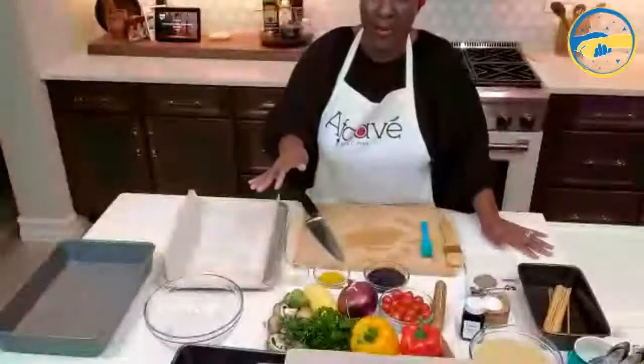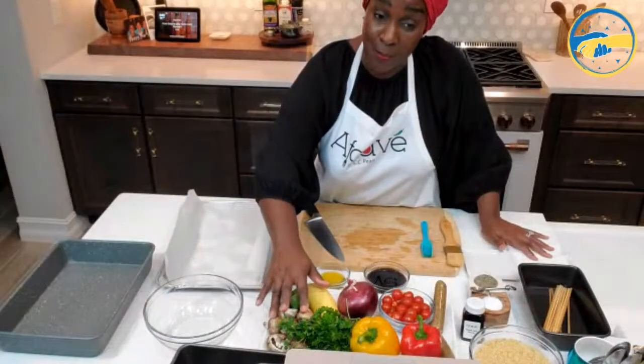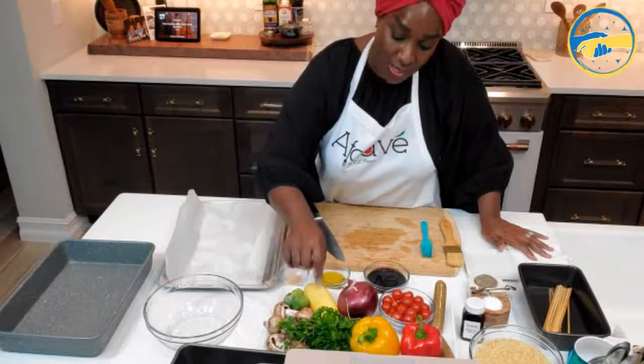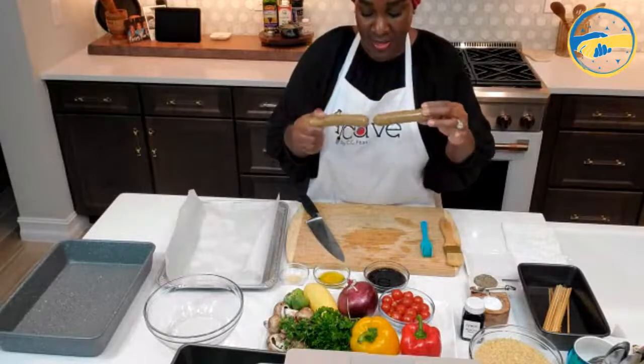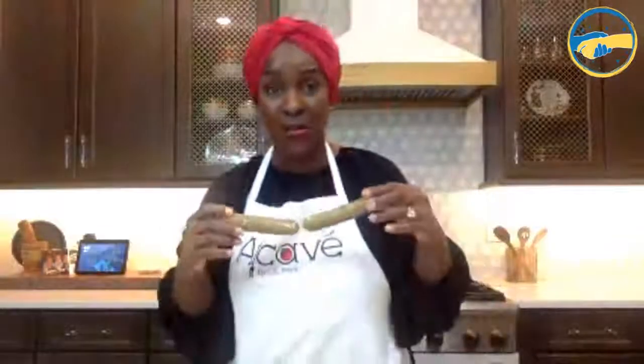In the description I mentioned you can use whatever vegetables you want. On my counter I have cremini mushrooms, Brussels sprouts, yellow squash, onion, bell pepper, tomatoes, and one of my favorites — vegan sausage. It's Field Roast apple sausage, a vegan sausage. It is delicious — they do it like a real sausage. So I'm going to be using this.